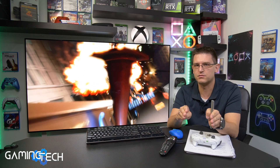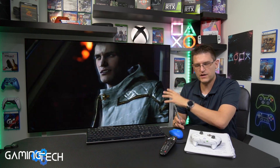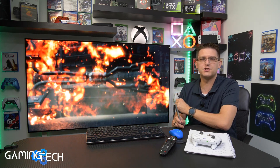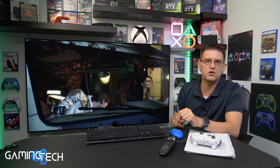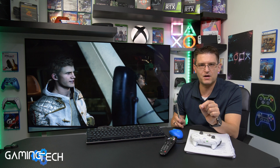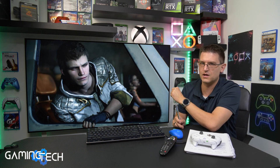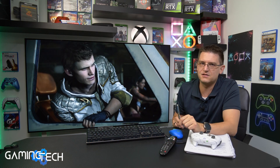FreeSync lets you use VRR on older monitors without any HDMI 2.1 port — that's the only reason for FreeSync, nothing else. So to wrap up: FreeSync and HDMI VRR — no difference at all on my LG CX. If you know any game where you're experiencing a difference between these two modes, please put it in the comment section. I'm more than happy to test it, because that's what my channel is about — testing if stuff works as it should. Thank you very much for watching. See you next time.